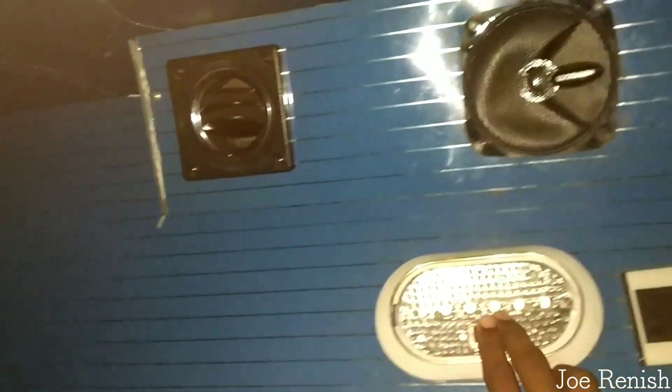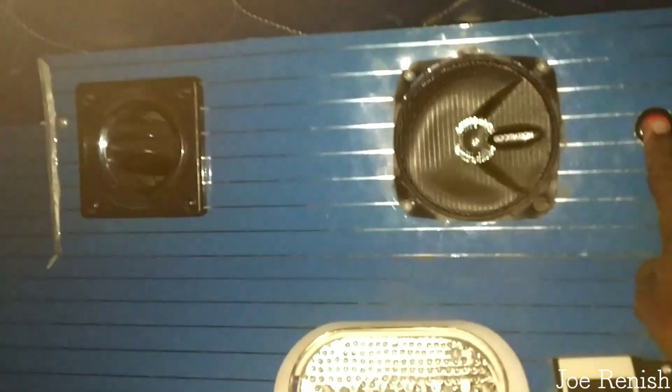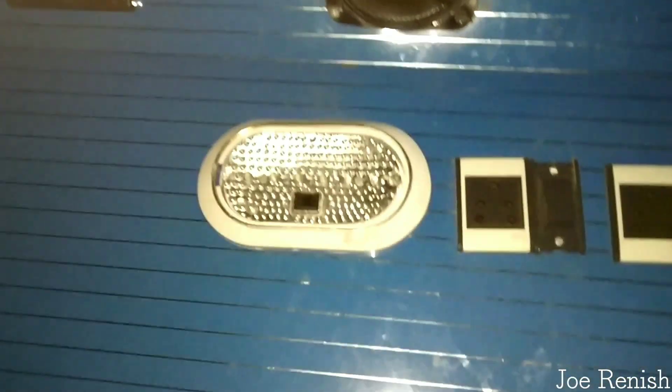I'm back at my seat now. At the top there is an AC vent and a light — it's not working — and there is also a speaker. That's a switch for the speaker, I think. At the bottom there is a charging port. Moving on to the other side, there is a TV and above that there is an AC vent.